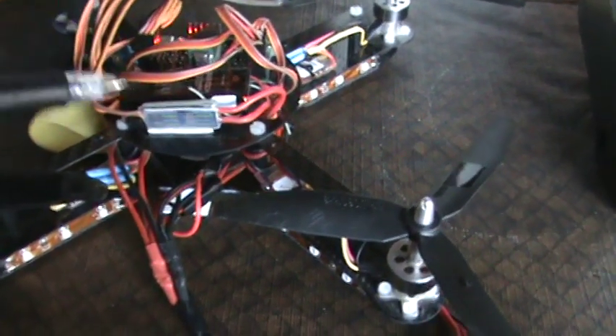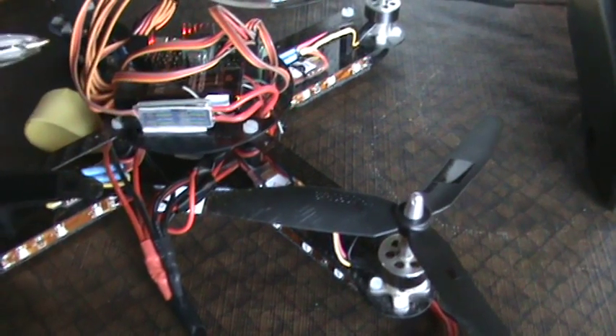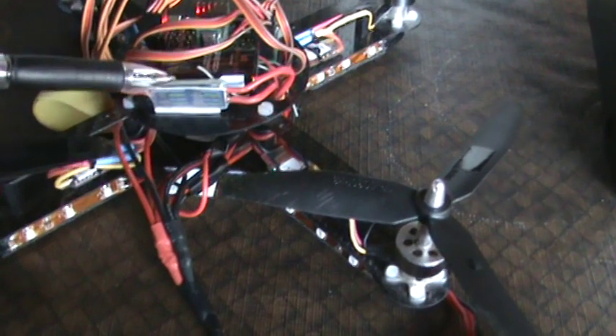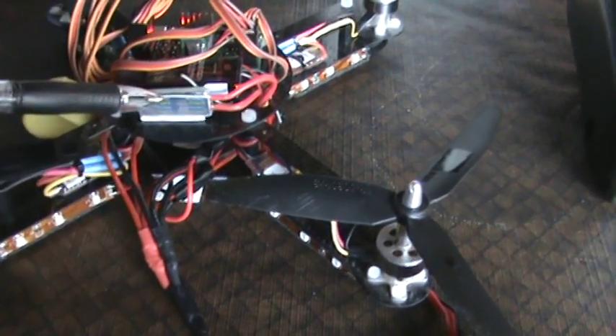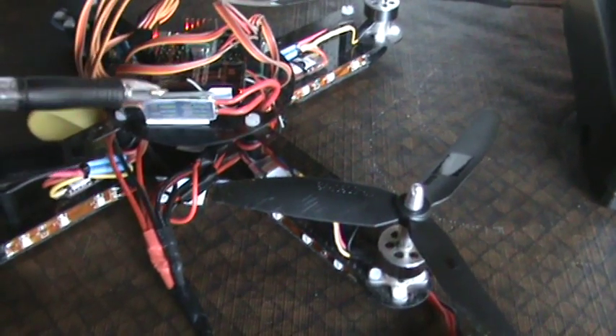So what I did, I went and ordered this on/off switch that Turnigy makes, and I ordered it from Hobby King for about six or seven dollars. Now if you don't want to order one online, you can actually use an ESC — electronic speed controller — to do basically the same idea.